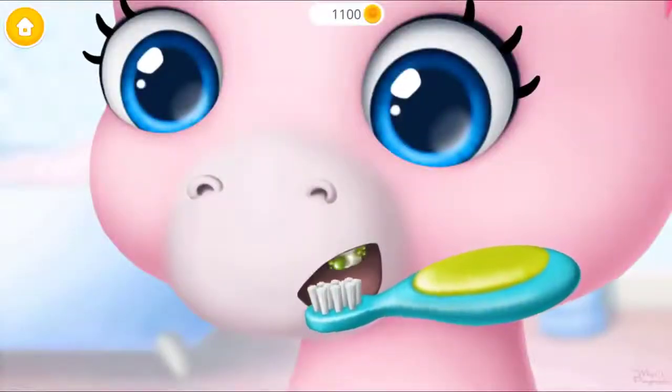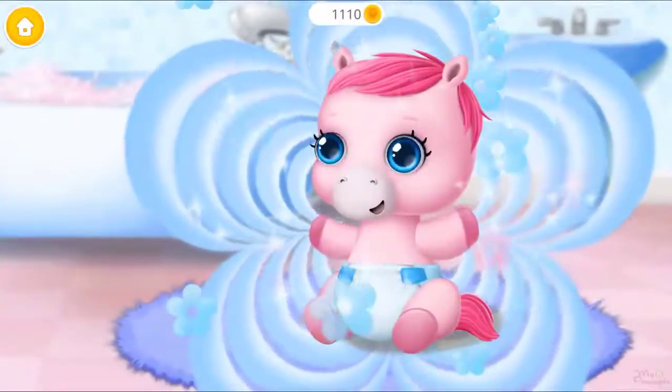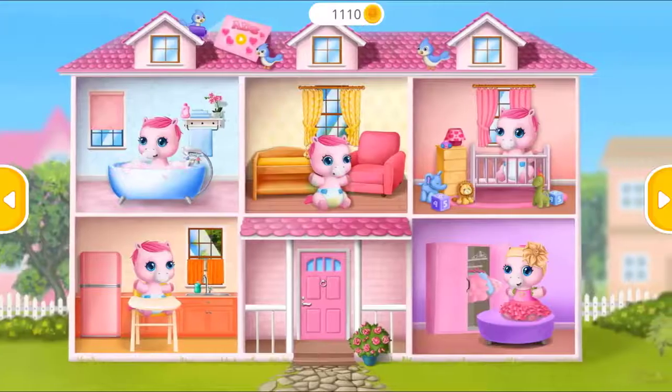Brush her teeth please. Thank you, you're my best little baby pony. Take care of a baby pony.